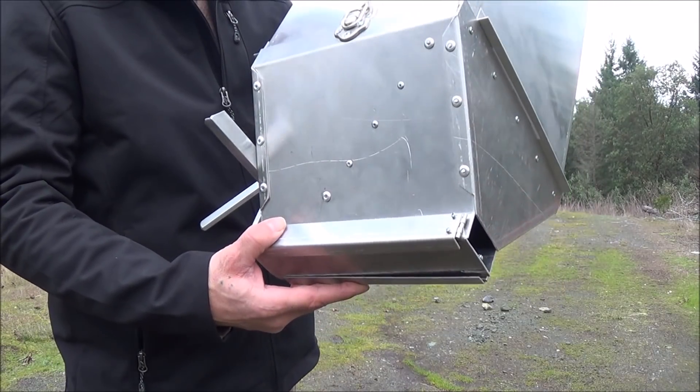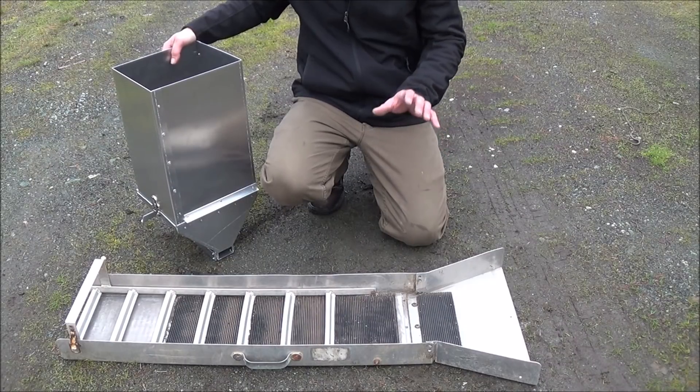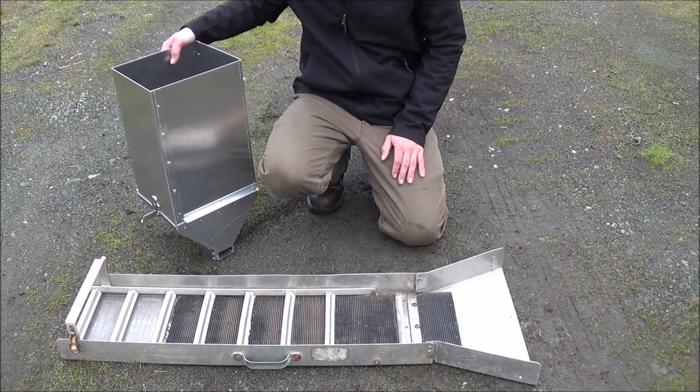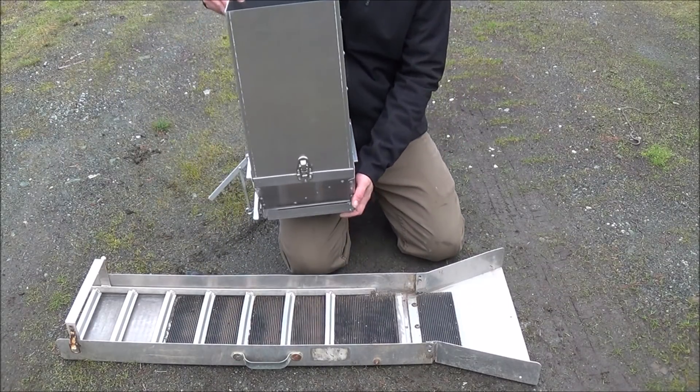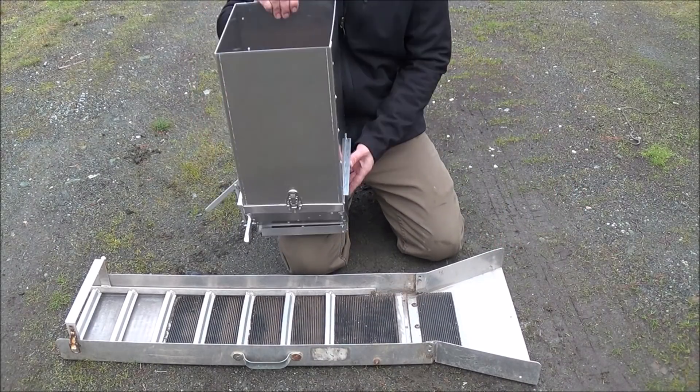Let me go ahead and put this onto the sluice box and show you what it looks like. We've made this so it's basically universal for the predominant sizes of sluice boxes that we see out on the market. One way we made it a universal design is by making sure that the end leaves will fit well over the end of your flare here. I'm going to show you how to put that on.